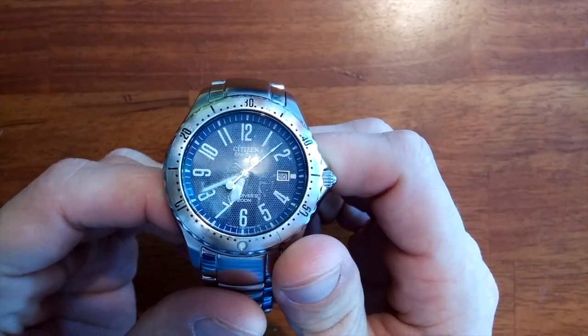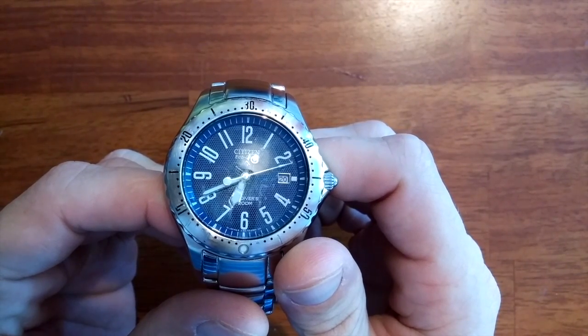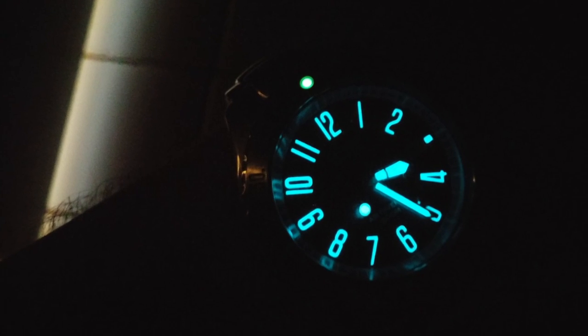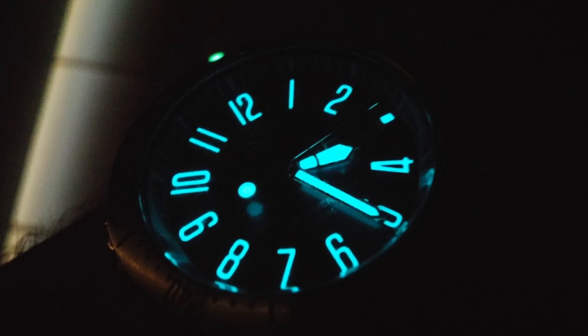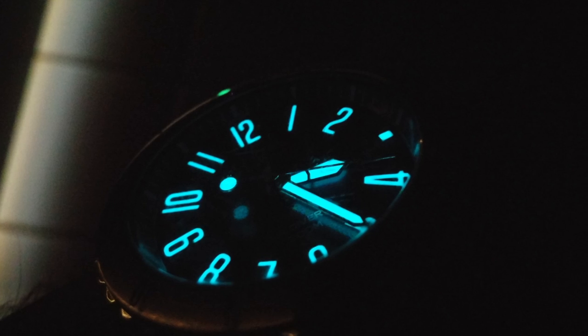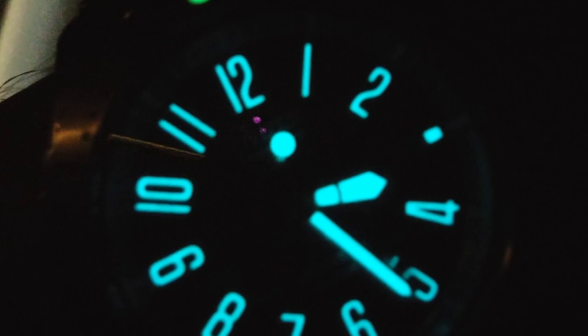This watch has got a very interesting dial, almost a woven sort of texture to it. The Arabic numerals are fully lumed, which I just love about this watch, and the hour hands and the second hand are lumed as well, along with a little dot next to the date.